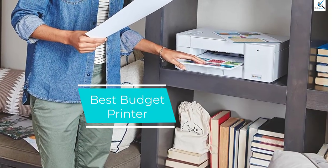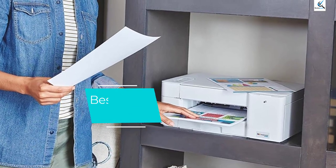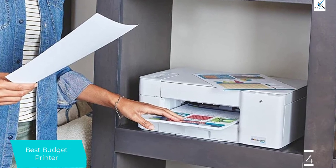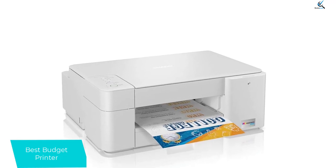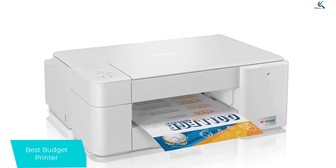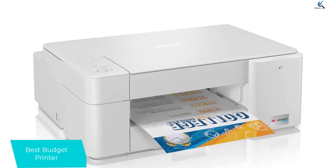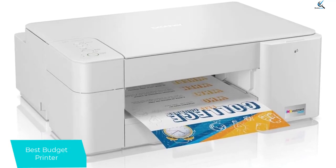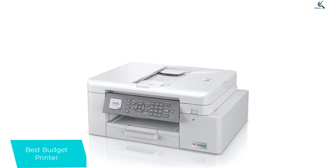Moving on at number 4, we have the best budget printer. For those on a limited budget, go with the Brother MFCJ1205W, also known as the Brother MFCJ1215W at Walmart. Its compact size is perfect for tight spaces, and it feels impressively well built. It has a high-resolution flatbed scanner to digitize notes and course packs, USB and Wi-Fi connectivity, and it's compatible with the Brother Mobile Connect app, which you can use to perform maintenance tasks and order supplies right from your mobile device.